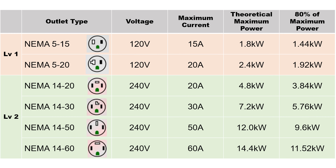The following is a table with the different current limits and their corresponding charging speeds. As you can see, if you use a 240-volt outlet you can charge at a theoretical maximum much faster than Level 1.